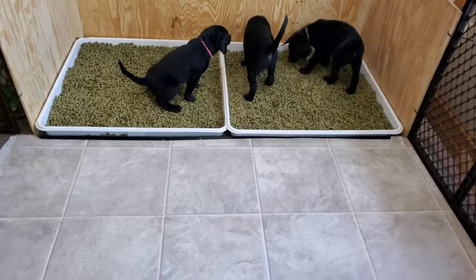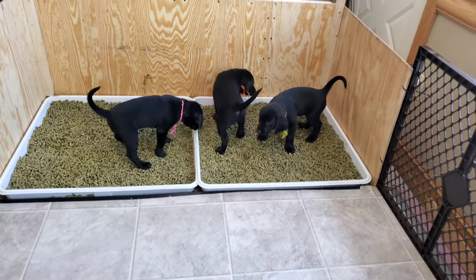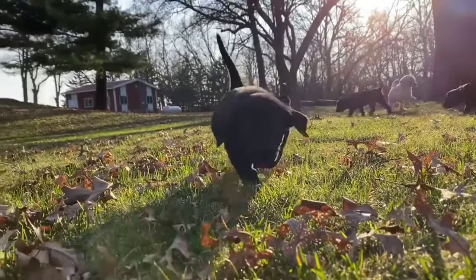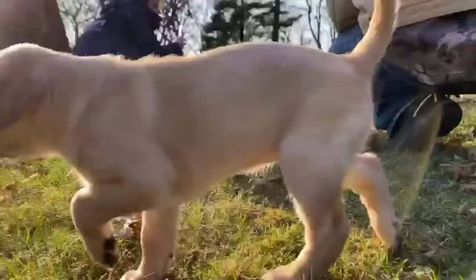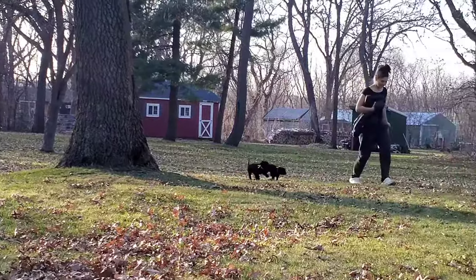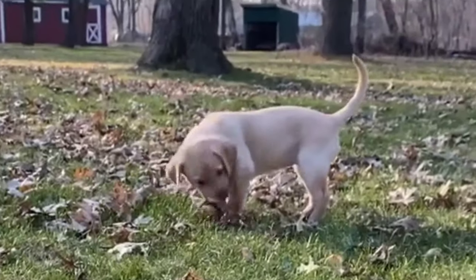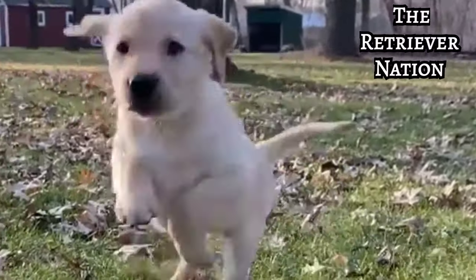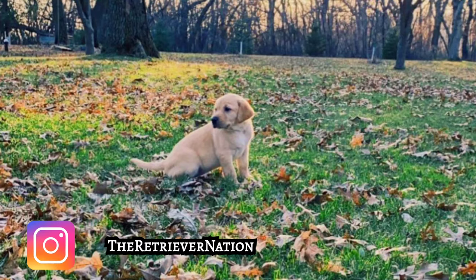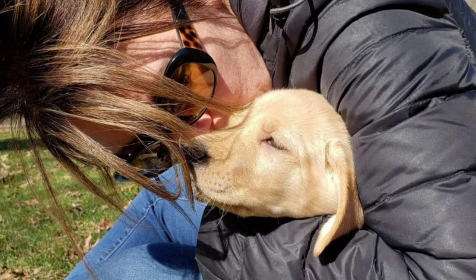By seven weeks, the puppies pretty much have it mastered, and having gone in organic material these last weeks will make the switch to outdoor organic material a breeze. With a few supplies and a little bit of effort, you too can litter pan train your puppies. Not only will you benefit, but you'll also be giving the puppies a huge head start in potty training when they arrive at their new home. Thanks for joining us today at the Retriever Nation and learning about litter pan training. Be sure to subscribe to our channel where you can follow many of our canine related tales and topics. Until next time, this is Terri at the Retriever Nation.